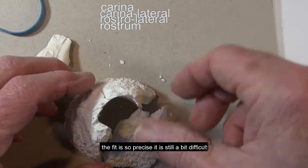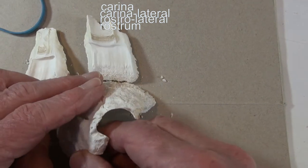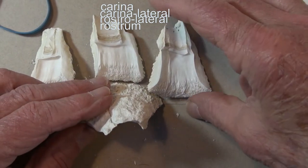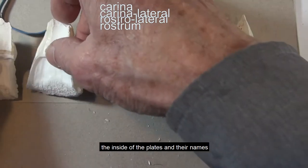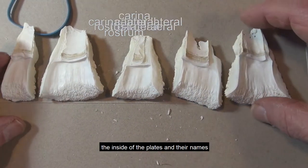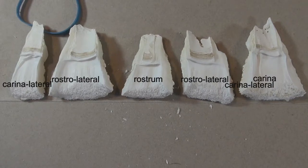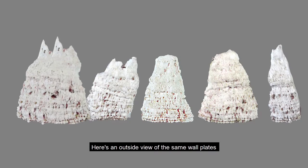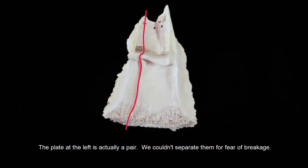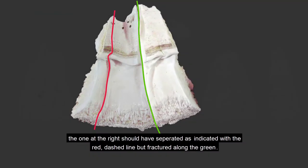The fit is so precise it is still a bit difficult. Here are the inside of the plates and their names. Here's an outside view of the same wall plates. The plate at the left is actually a pair — we couldn't separate them for fear of breakage. The one at the right should have separated as indicated with the red dashed line, but fractured along the green.